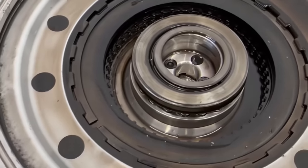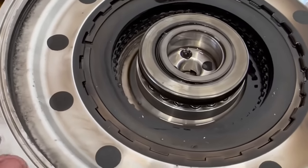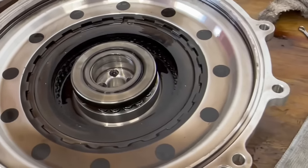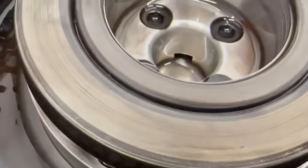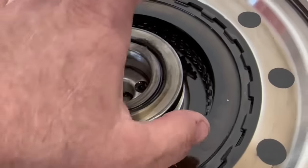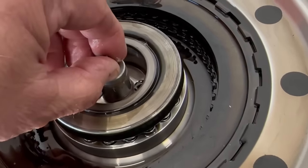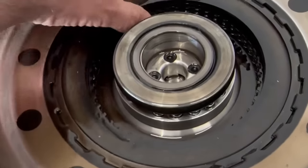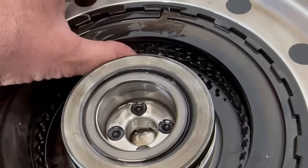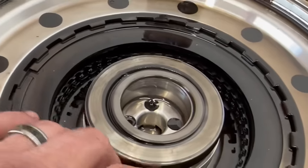Asking the right questions is imperative when you're piecing stuff together. This is lockup for dummies — we didn't ask the right questions and didn't get the right answers. You can clearly see the piston down in there, and there are holes where fluid applies the clutch pack. This piece, when it goes into the input shaft, is what prevents fluid from activating that clutch pack at all times. These are 100% welded shut.